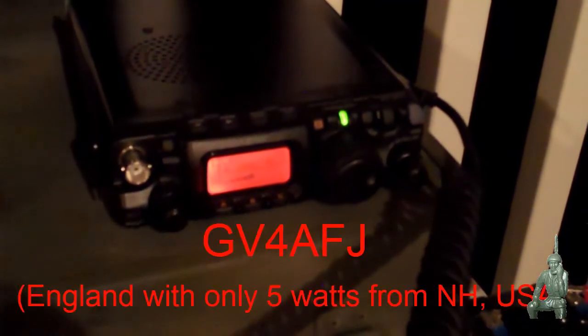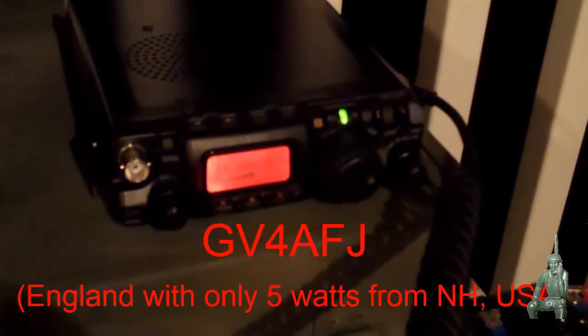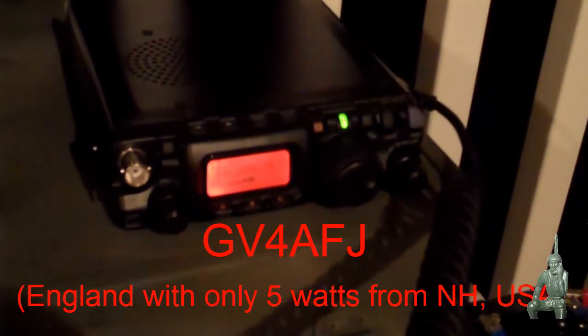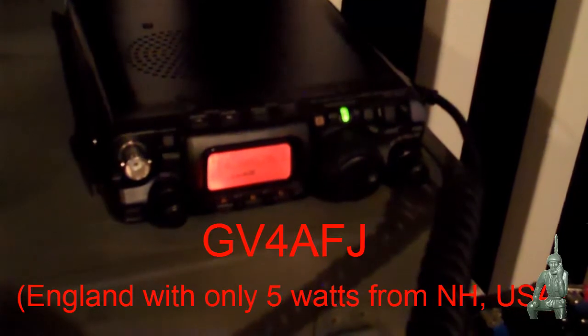And you're a 5 and 9. Can I get the call sign again? Over. Zero Wanderers, you're portable. This is called Victor 4 Alpha Fox Juliet, Germany. Victoria 4, America, Florida, Japan. 5-9-3-4-5-EU-0-5. And I need a number from you, go ahead. QSL, your contact number one from K1QRP in New Hampshire. Over.